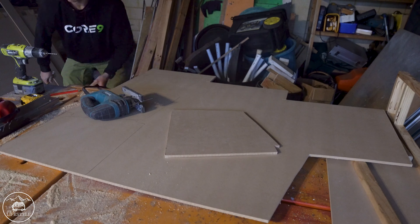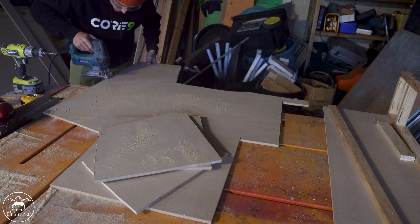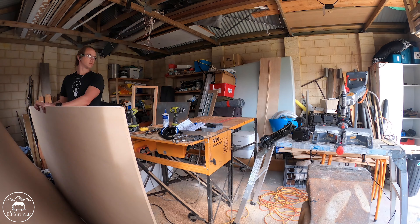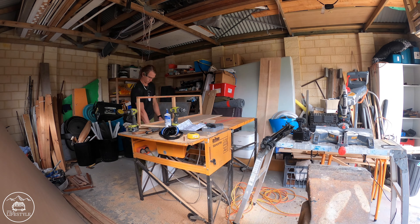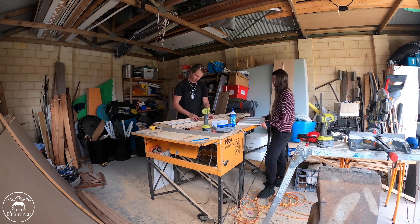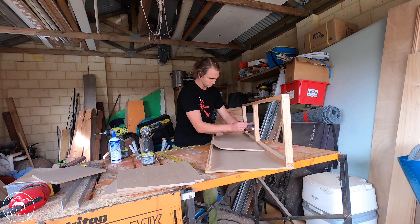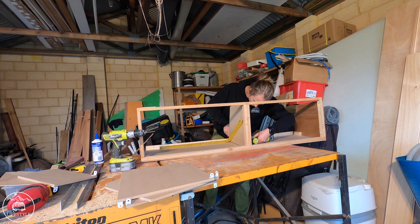For the overhead storage I use bits of 2 by 4, 90 by 45 mil pine, and I ripped them down to make smaller pieces so that I can build the frame. This saved me quite a bit of money but obviously just took a bit of time. The base of the cabinets I used 9 mil MDF. I also used this for the dividing boards as well. For the front of the cabinets we got some second-hand kitchen cupboard doors, which made things pretty tricky as I had to make each size of the cupboard match the front of the door instead of being able to just make the cabinets and then add the fronts on afterwards.